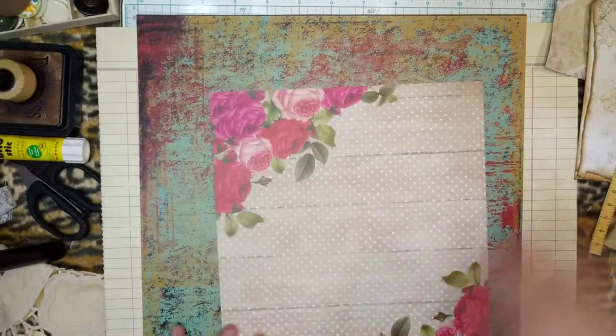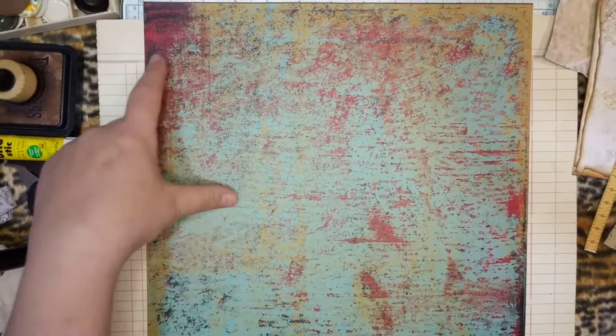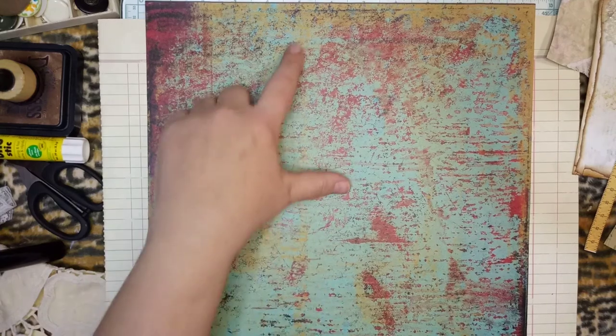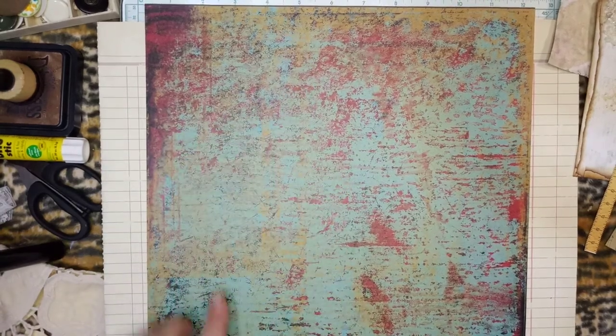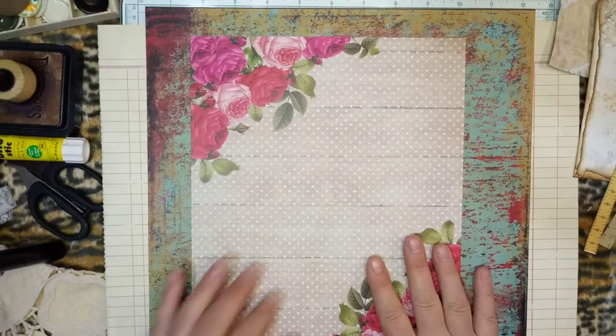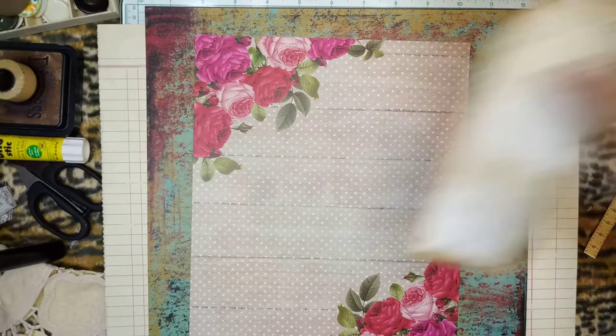I absolutely love this paper I got from Hobby Lobby. It's got the rusty red color with the turquoise and the orangey amber rust color, and some rose paper. Let's just get started here — I'll go ahead and finish this one.